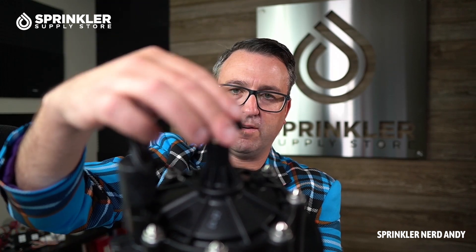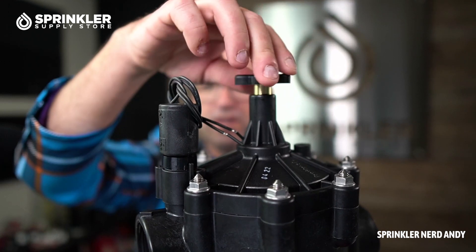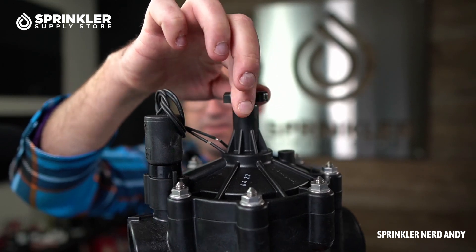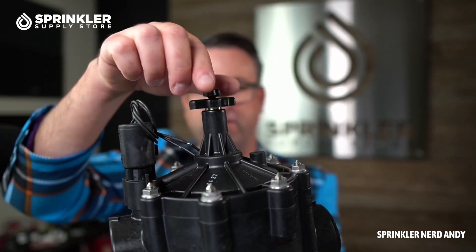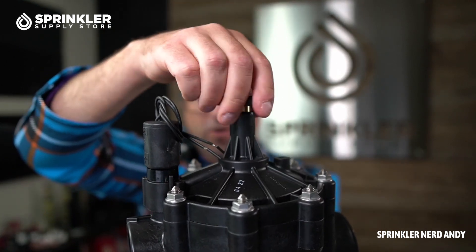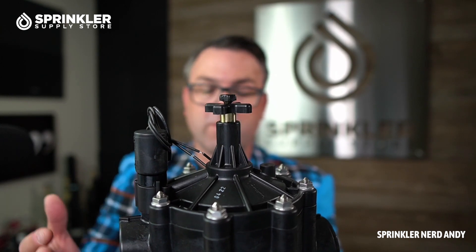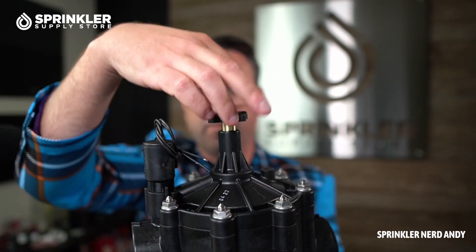If you wanted to turn the valve off, all you have to do is close the flow control all the way — I'm going to do that here real quick. So you can see that is tight. If the flow control is turned all the way down, this valve is manually off and can't operate. I would start with it about halfway open, because if you are running low flow through here it could be slow closing. If you're running gallons per minute on the higher end, you may want to open it all the way.